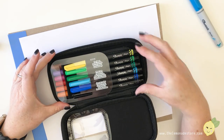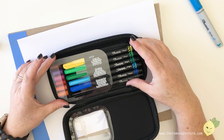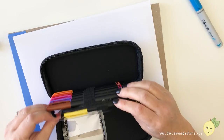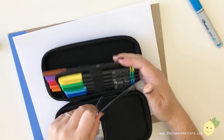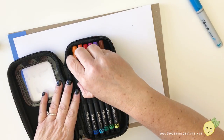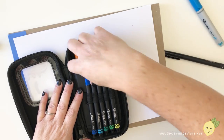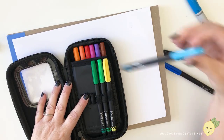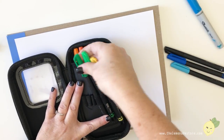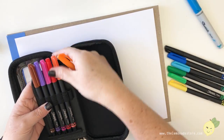Look at the case that it comes in — that's nice. On the box it says for best performance, store your pens horizontally. Nice tip. I'm assuming it's still alcohol-based ink. This is a really nice case though.